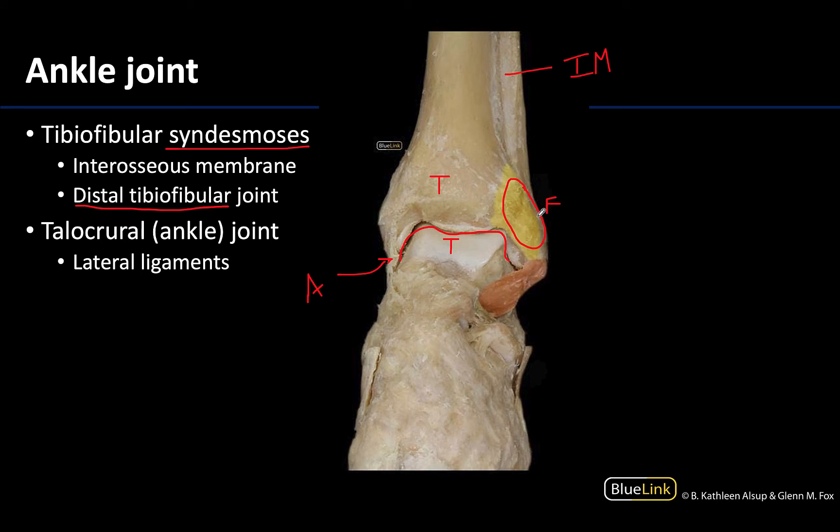This ligament — just in case you were wondering, but you don't have to identify it — is going to be the anterior tibiofibular ligament. It has both tibia and fibula in its name, indicating it has to do with one of the tibiofibular joints, whereas the other ligaments typically will have a tarsal bone and a more proximal bone attachment for the ligaments associated with the ankle joint.